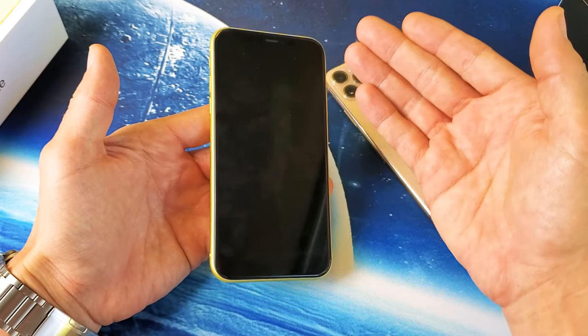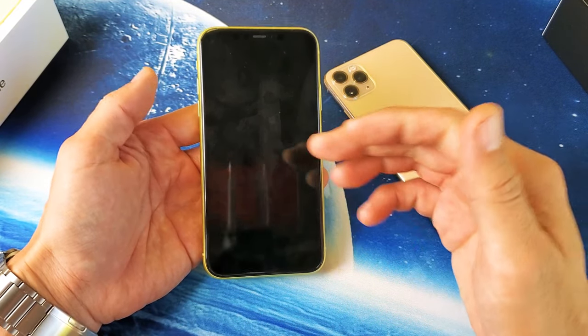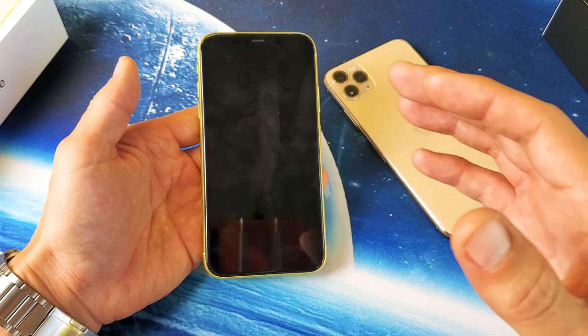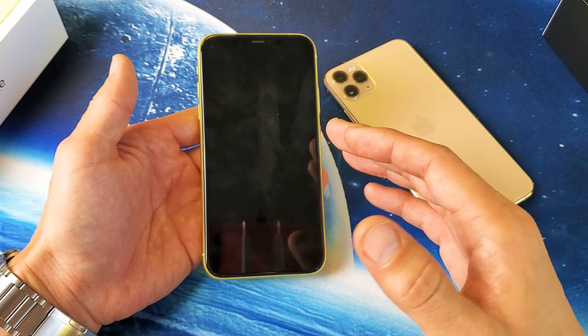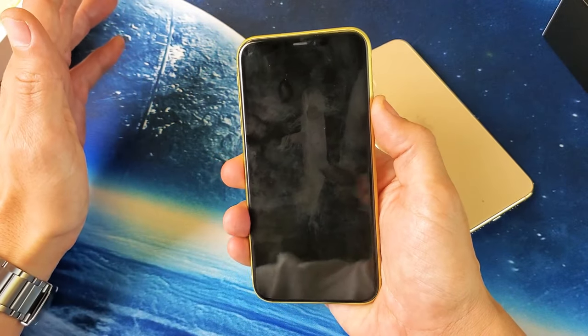Even if your phone has a black screen, doing a forced restart can very well bring it up. However, if you have a black screen, there are like 10 other things that you can do — I'll make a video on how to fix a black screen if you have it. But anyways, one way is to do a forced restart.